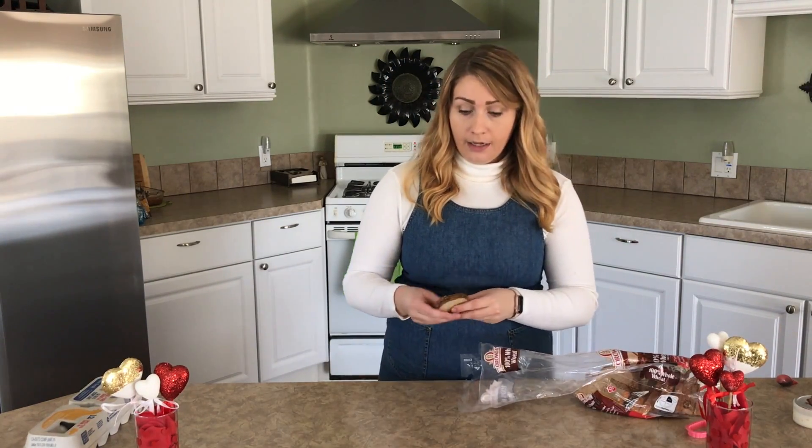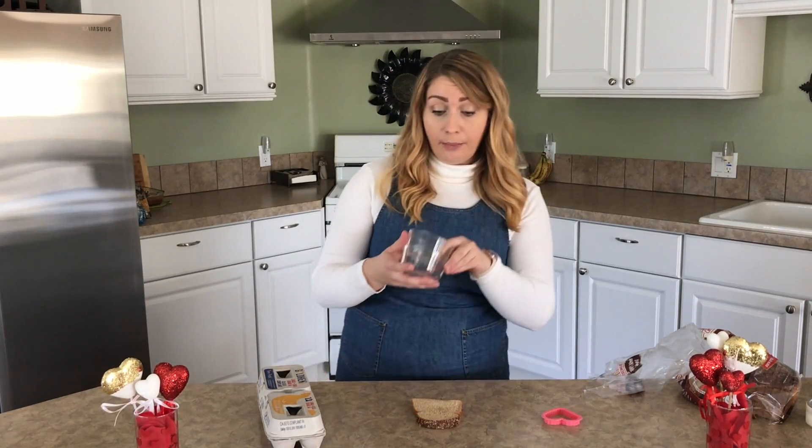Now, while our cinnamon rolls are baking in the oven, we're going to make another super simple dish to go with our breakfast. All you're going to need is some bread, a little heart-shaped cookie cutter, some eggs, just a couple of bowls, and some red food coloring.